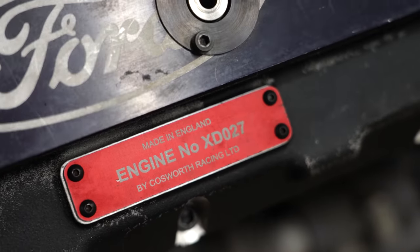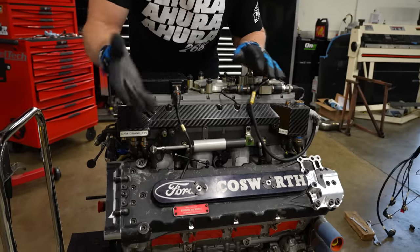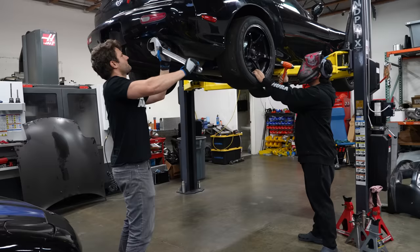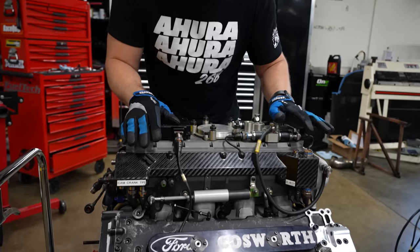This is a Cosworth XD. This is a 2.65 liter V8 — a flat plane crank pushing upward of 900 horsepower to the wheels. But this isn't Cosworth, and this isn't even a race team. We're a bunch of half-assed YouTubers taking on a motor like this.